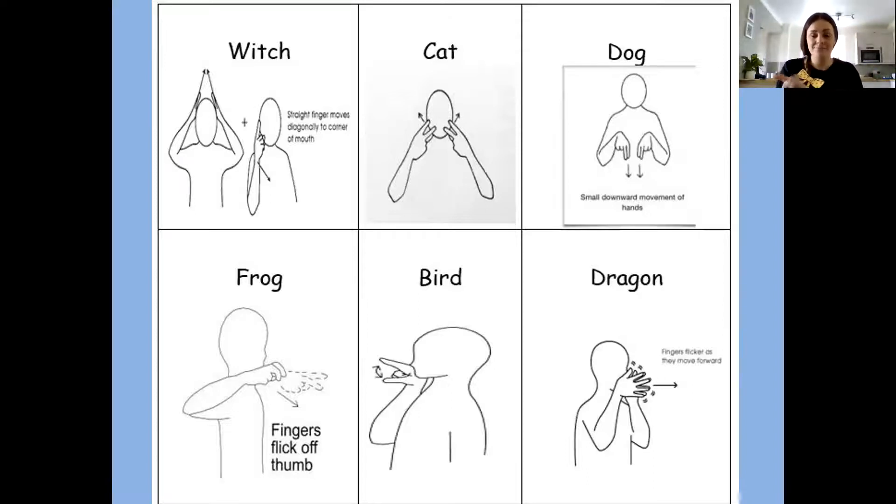And the next one is dog. Two fingers again, but they're together, and we're going down. Dog. Your turn — dog.